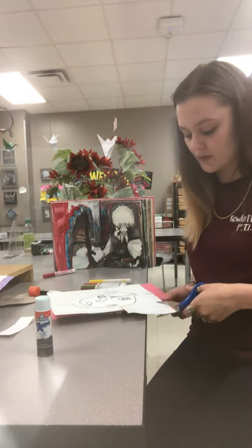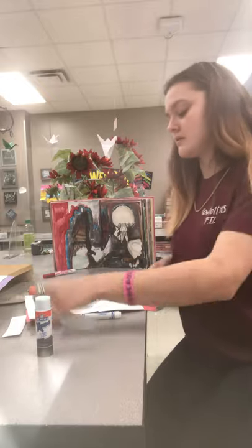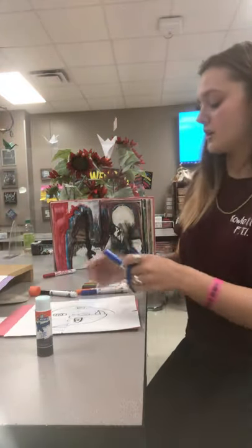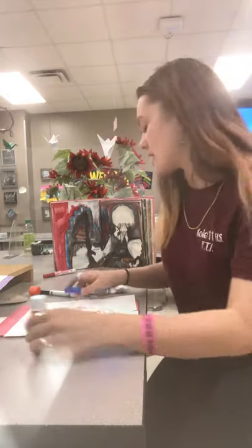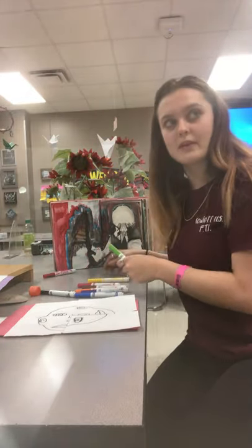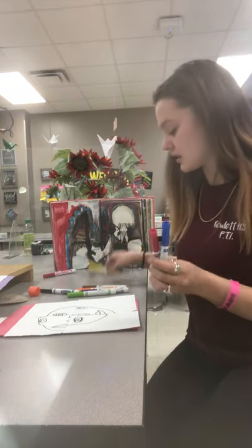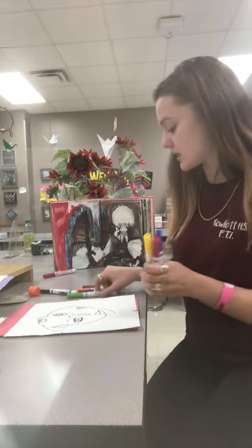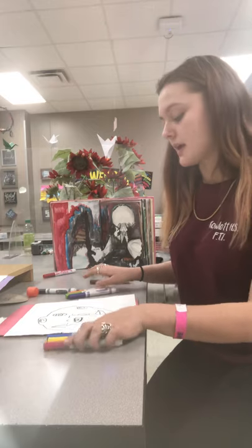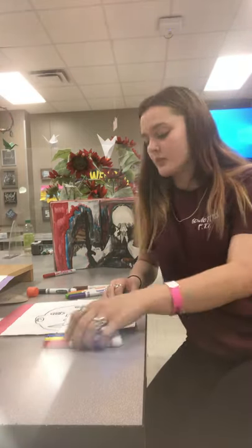So that we don't get glue all over our table. And then, once you have all four glued down, we can go ahead and start with our colors. I have our primary colors — yellow, red, and blue — and we have our secondary colors — green, purple, and orange. And I'm going to go ahead and start coloring it.